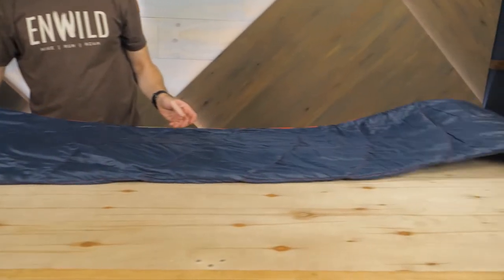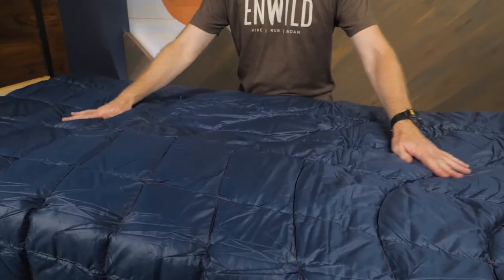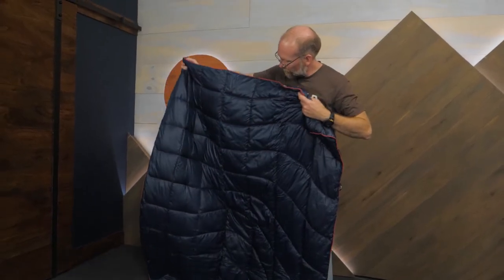Hi folks, it's Troy at InWild. Today we're taking a look at the Solid NanoLoft Puffy Blanket from Rumpel. This affordable blanket uses technically advanced insulation to mimic down with low weight and compressible warmth at the house, at the cabin, or on the trail. Let's check out the details.